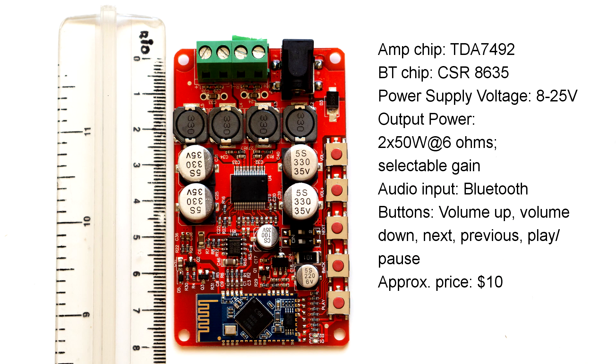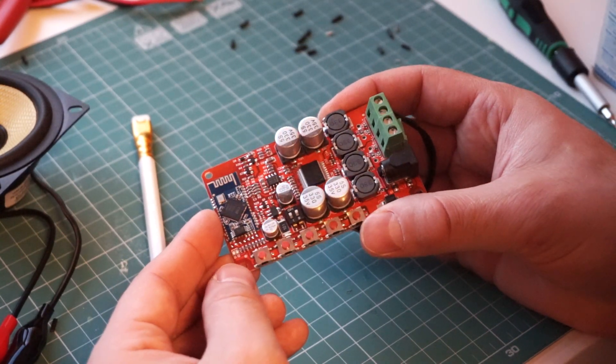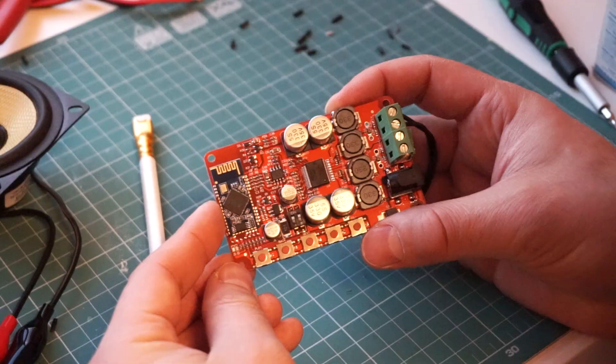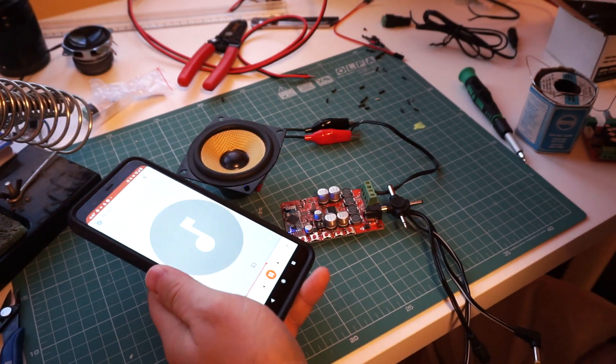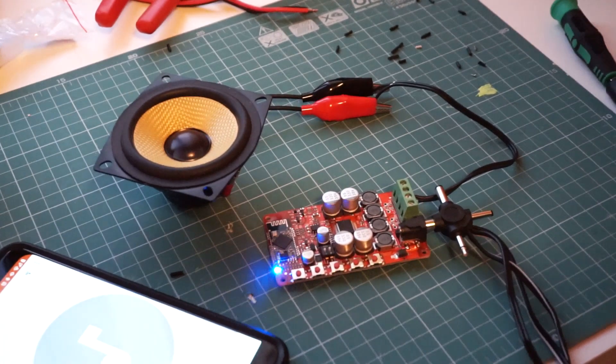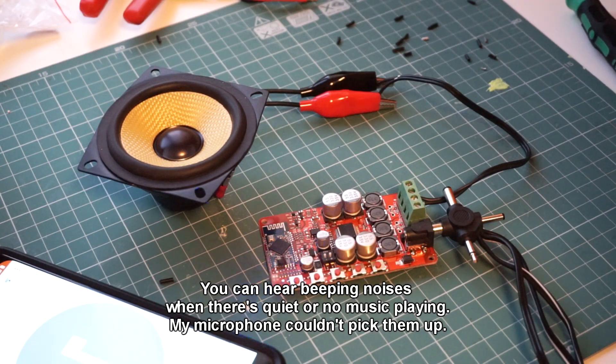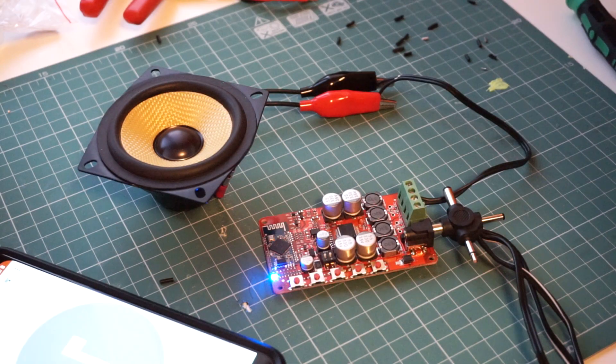Finally, this is the biggest and most powerful Bluetooth amplifier board that I have. In theory, it produces up to 50W per channel, although you might need a heatsink for that kind of power. This board could have been great, but there's a problem — the sound isn't good enough, I can hear beeping noises in the background. I have to point out that I've had this board for over a year, so newer revisions could have fixed the issue, but this version in particular I cannot recommend.